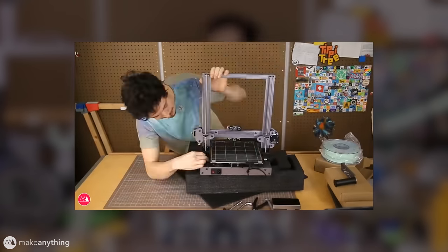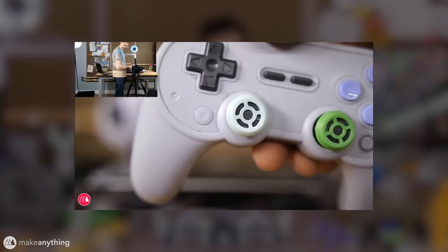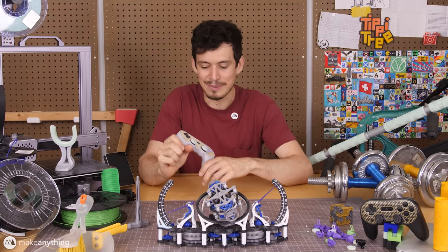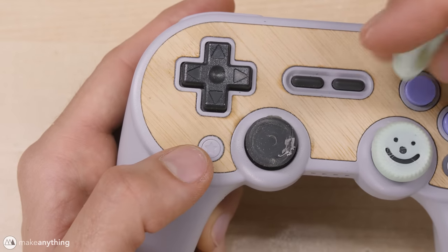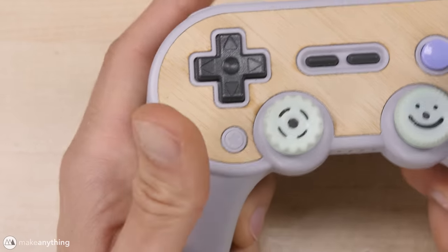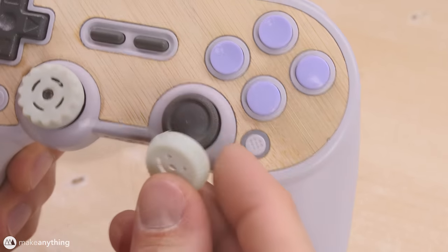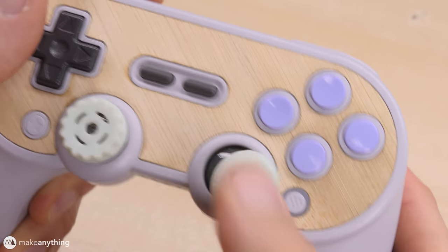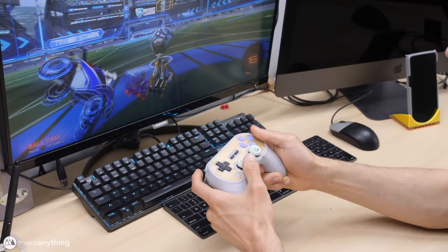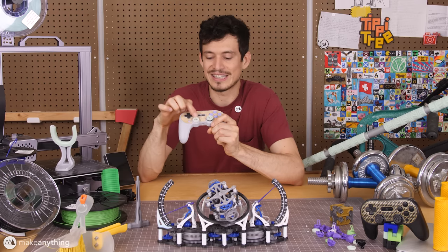I first set up and tested this printer during a live stream back in December, and some of my first prints were these little thumbstick covers for my 8bitdo game controller. I wouldn't consider myself a really aggressive gamer, but it didn't take long before I started wearing off the rubber on these thumbsticks. The rubber filament worked so well for that — it's super flexible so I can really stretch it over the thumbsticks and it stays on, and it's got that nice soft grippiness so it feels really good while playing games.